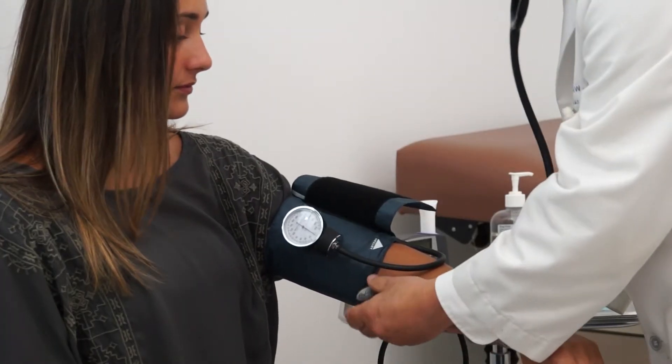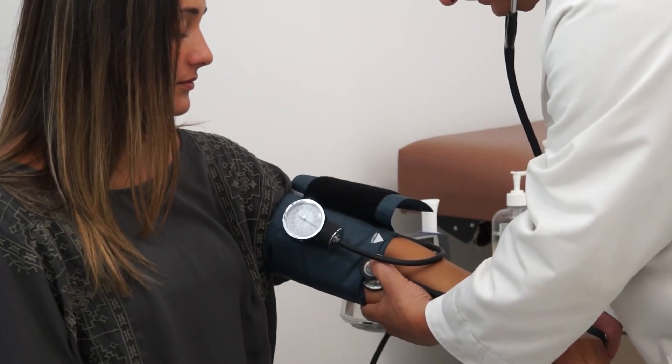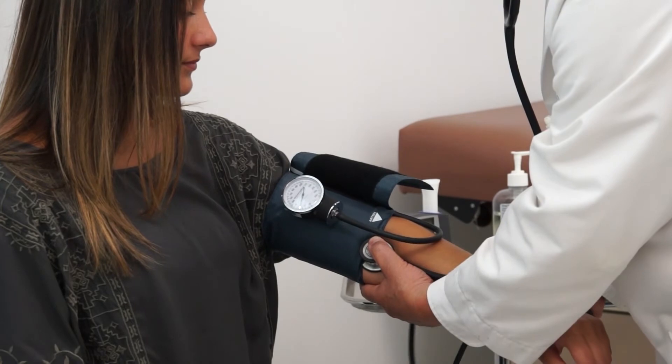Initially, we'll take your blood pressure to make sure that it is neither high or low, so that you won't experience any problems during the test.